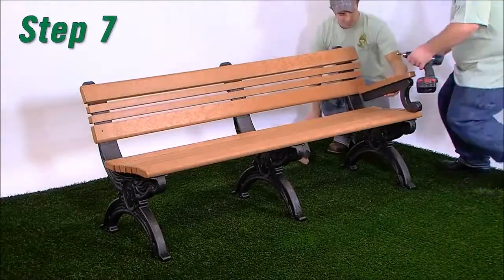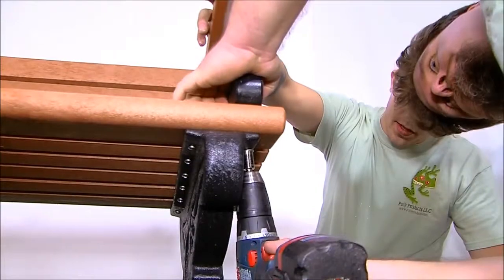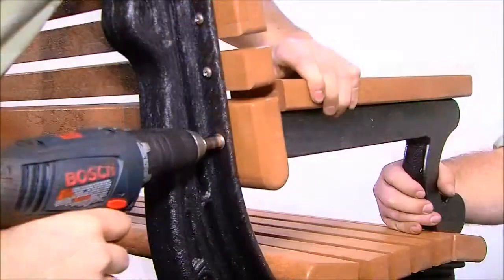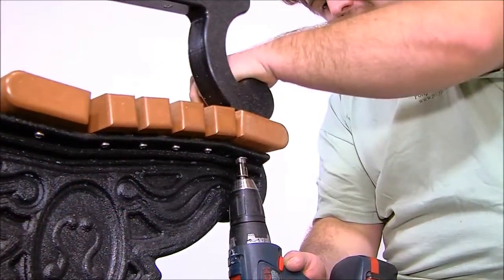Step 7: Position the bench arms so the pilot holes in the arms align to the pre-drilled armholes in the bench boards at positions 4 and 10. For each hole, use one 1¼-inch hex head lag bolt and one 1¼-inch flat washer.